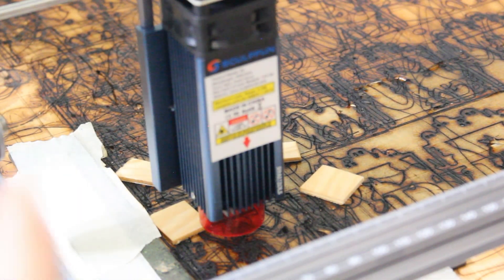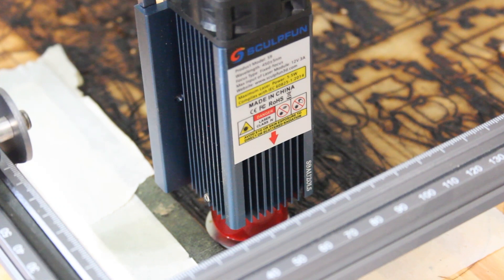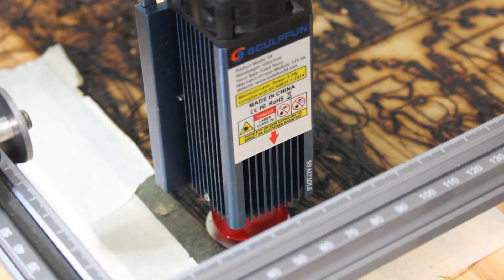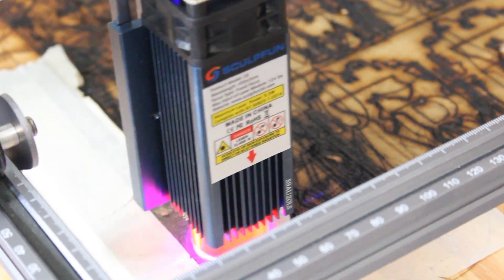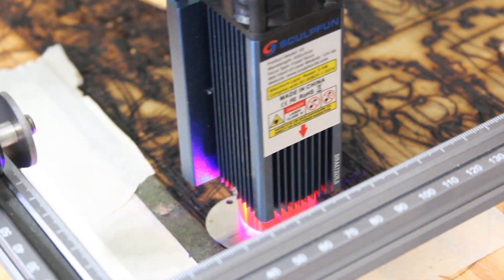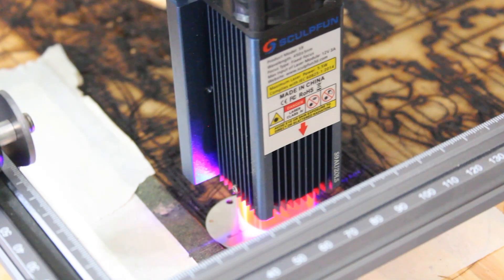The last thing I wanted to test is engraving these little pieces of metal — they look like dog tags and I believe this machine can engrave them. This was sent to me to test out, so I'm going to design something for my dog and attempt to engrave it. I have it hopefully centered on the piece and I'm going to try to engrave it at 2,000 millimeters per minute with 100% power. I'm going slow because I want to make sure it doesn't shake the machine since I don't have it attached to a base yet.